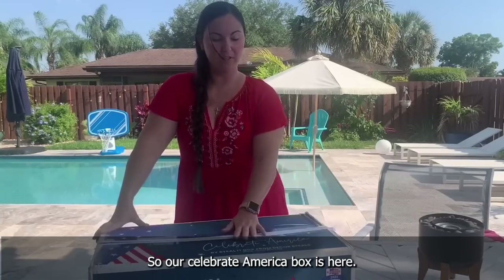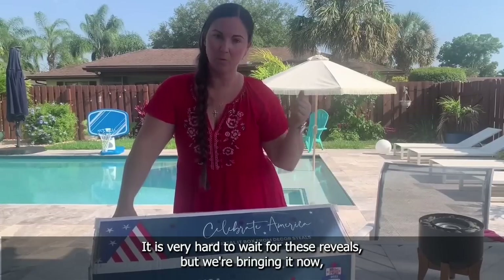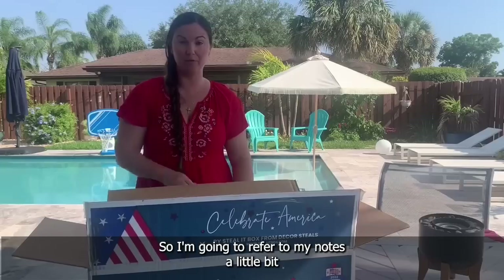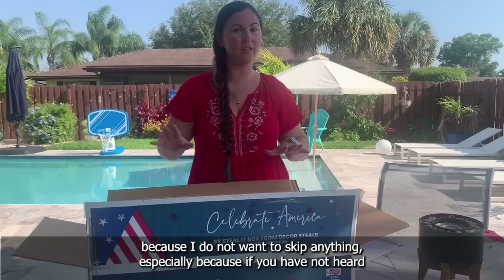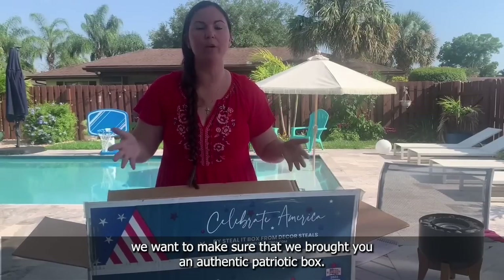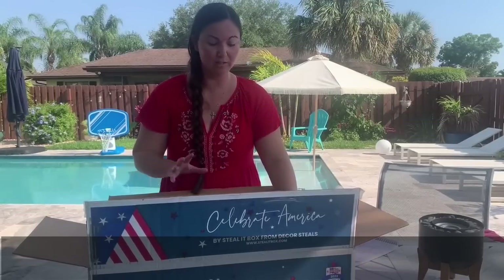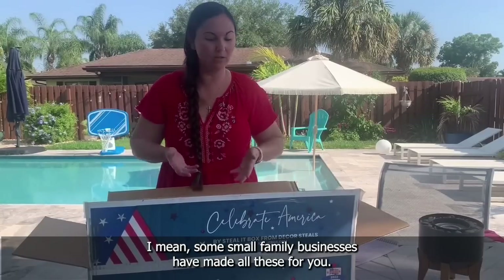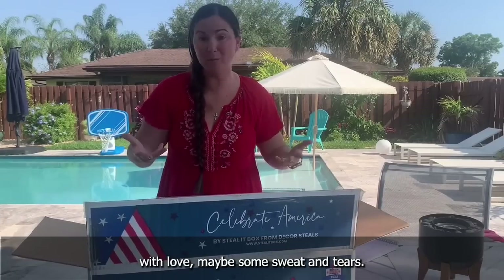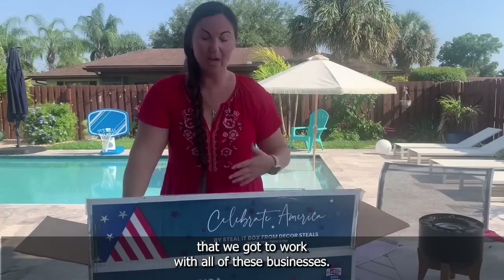Many of you have been waiting — our Celebrate America box is here, the reveal, finally. So let's start. I already have it opened. I'm going to refer to my notes because I do not want to skip anything. This box was made by small businesses and artisans in America. We wanted to make sure we brought you an authentic patriotic box — every product in this box was made here in America. The products are handmade by small family businesses, truly made with love.